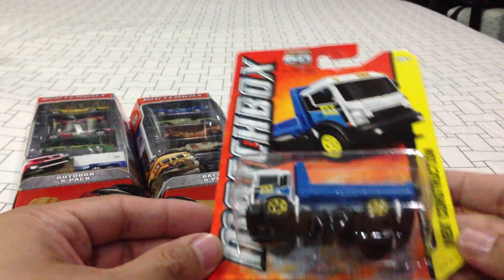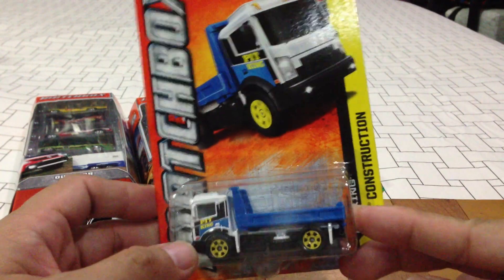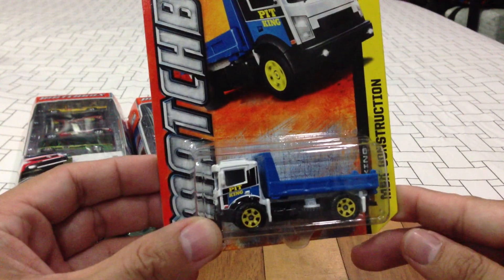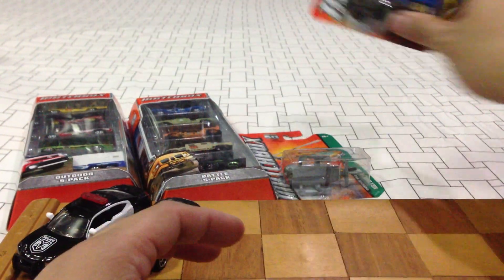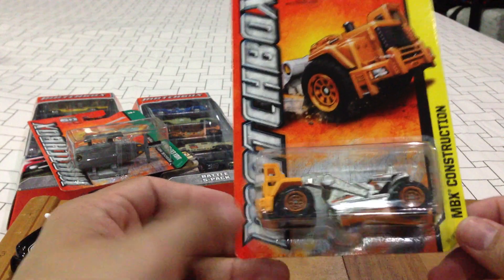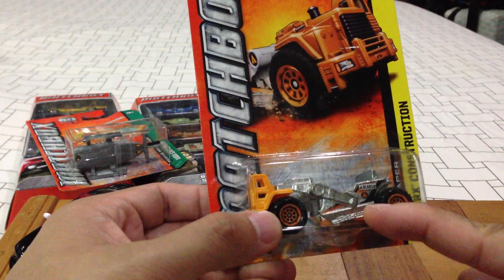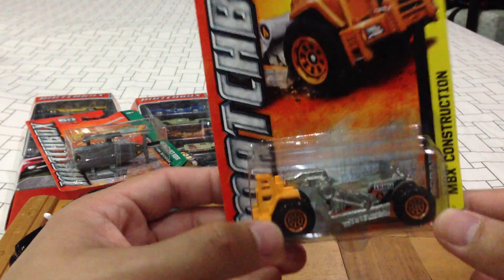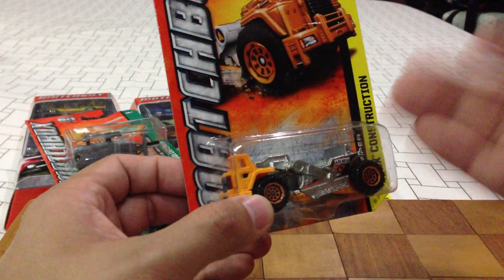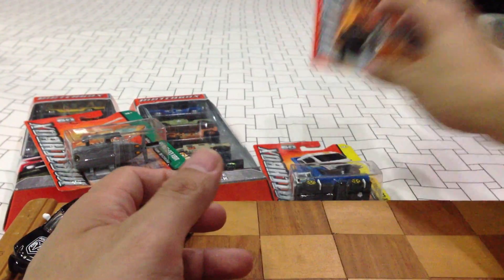Starting with the Pit King — I didn't really like the previous iterations of this vehicle, but this one looked really nice in blue. I like it. Another repaint is the Scraper — don't know if it's a ZAMAC or silver painted, it looks silver painted, but it's really nice. This is probably the best version of this mold. The yellow one's not too bad, but I like this one.